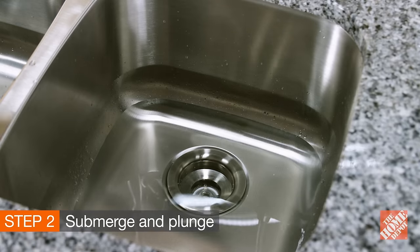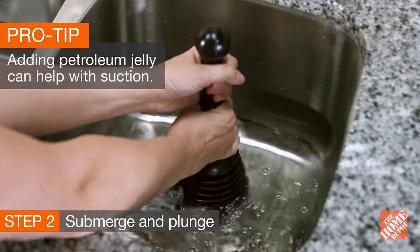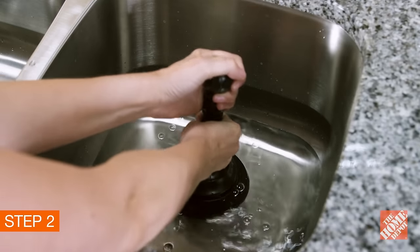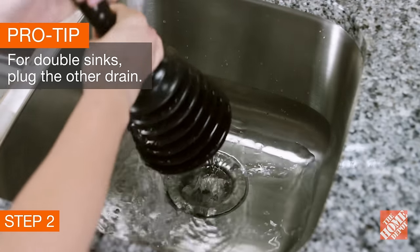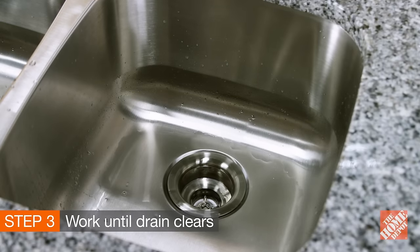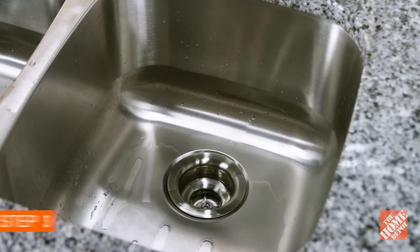Place the cup of the plunger over the drain opening. If there isn't standing water, run the sink until the plunger is covered. Give it a few firm pumps, making sure the seal stays tight. You'll know the clog is loosened if the plunger gets easier to pump. If water drains, you're good to go.